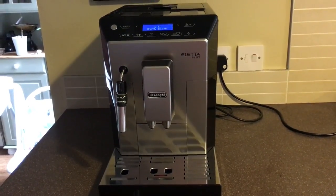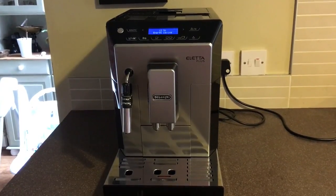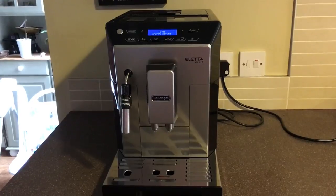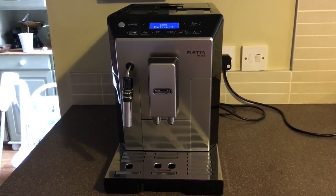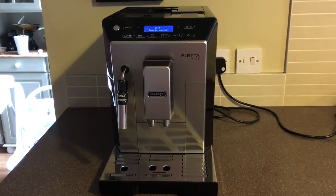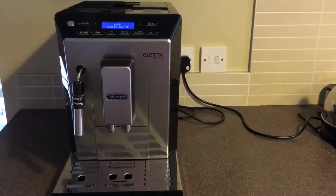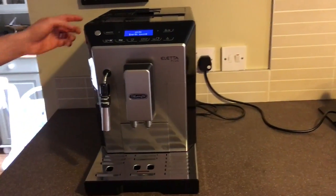Hi, welcome to my review of my new DeLonghi Alatta Plus coffee machine, which I've been provided with to review. As you can see it looks great and it's not too big, and when you compare it to other coffee machines it fits quite well in our kitchen, which isn't a massive kitchen. Considering all the features on it, I think it's a good size. I'll show you the machine first and then I'll make a coffee.